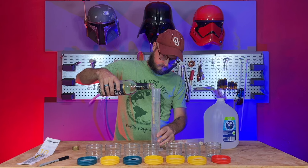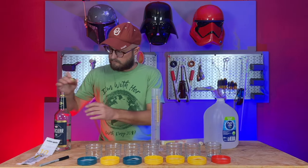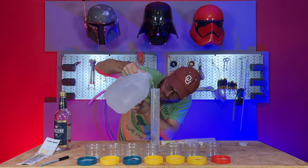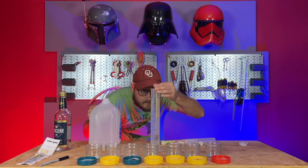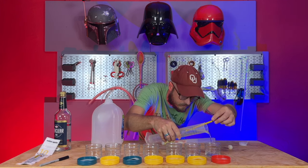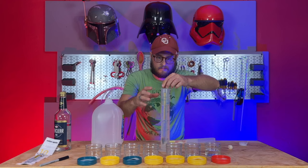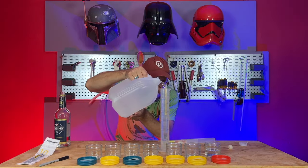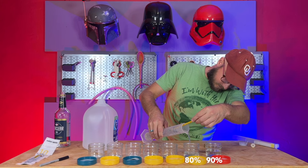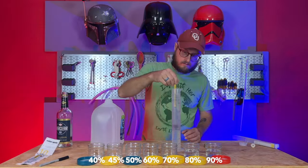I'm going to use distilled water — water with no salt or mineral content, completely flavorless — to dilute the ABV down. Starting at 90%, we'll pour some off, using the exact same amount of spirits in each little bottle, about two ounces. Then we repeat that process, diluting it further down: 80, 70, 60, 50, 45, and 40% ABV.